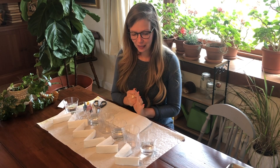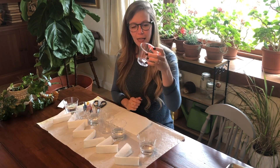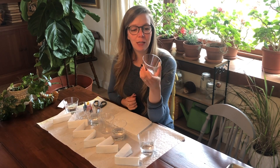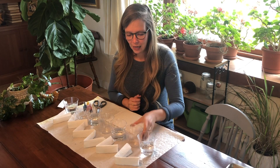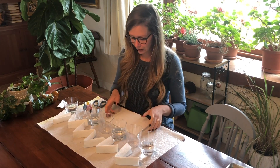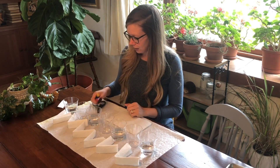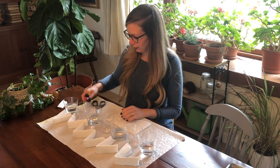The things you need for this experiment are some cups — they can be plastic or glass, you just want to make sure they're completely clear and see-through. You will also need some water, some paper towel, and the primary colors of food coloring.